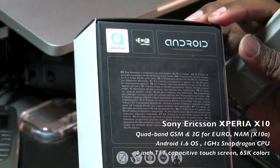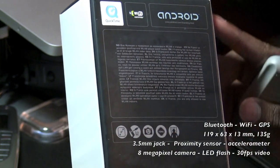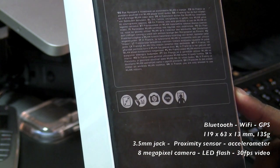At the back of the box you have the Android logo, Wi-Fi, QuickTime, and some fine print and other icons all about the features that are included in this device.